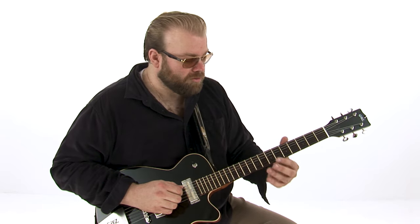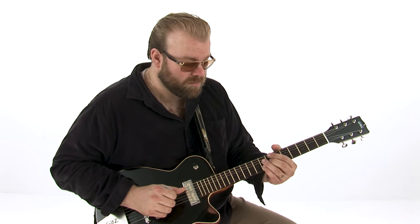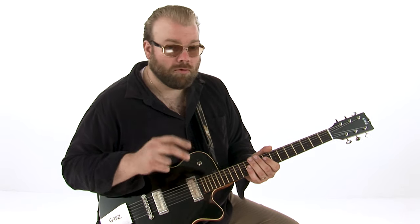I want to talk about how we can orient ourselves around the neck by playing out of different chord shapes. As many tend to do when you're first learning, let's say you're improvising over a C blues, people often tend to stick in the regular minor pentatonic blues box, which is this one here.